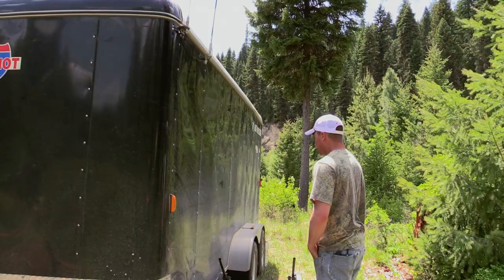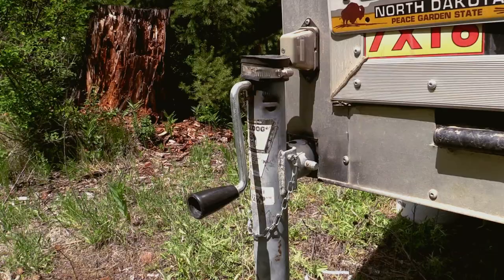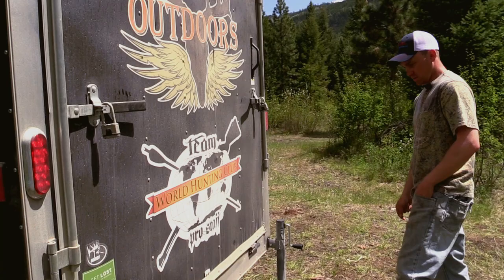Come around to the back here. In the back, really all we added were the stabilizing jacks — just welded on your standard jack that you'd see on the front of a trailer, put one on each side to stabilize it. Works pretty good in windstorms. We also put another receiver hitch on the back for our game hauler.